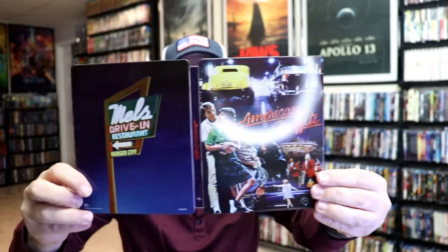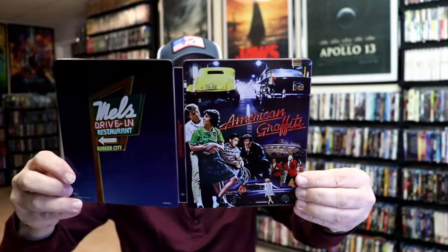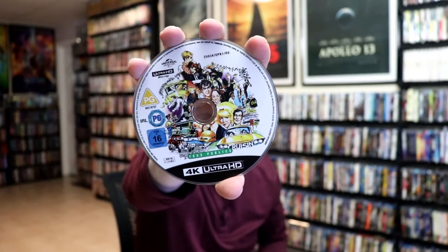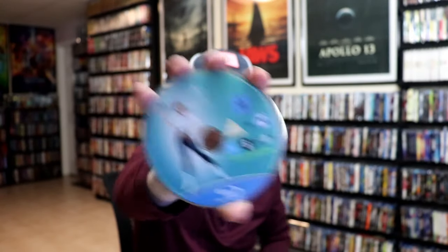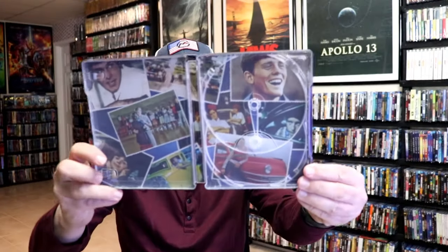We open it up. We have our front and back together — great looking image. On the inside, we have our two discs. We have our 4K disc here with some disc art, and we have our Blu-ray disc with some different disc art. And we do have some inside artwork, which looks really great.